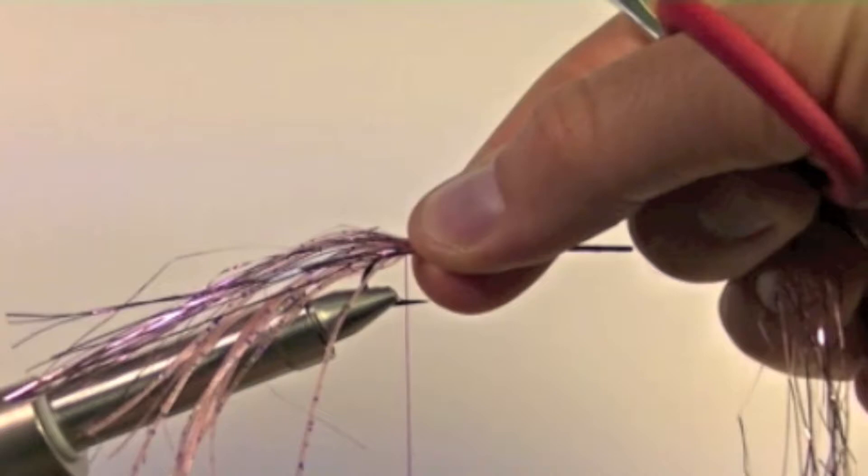Now it is time to add some flash. Take some flashabou about the length of the tentacles and wrap it around the shank of the hook so that the flash covers the whole shank. Tie this in at the bend of the hook.